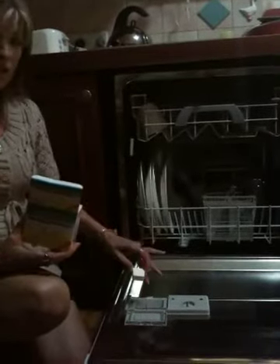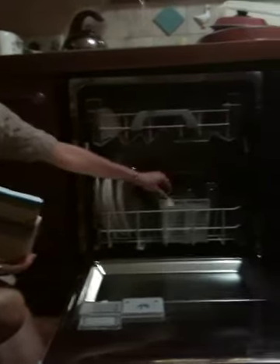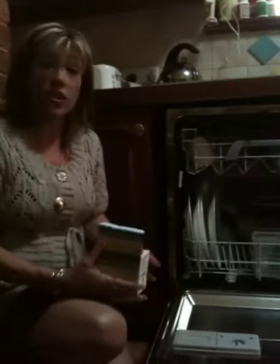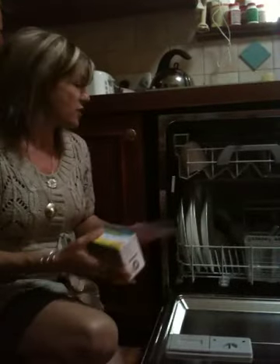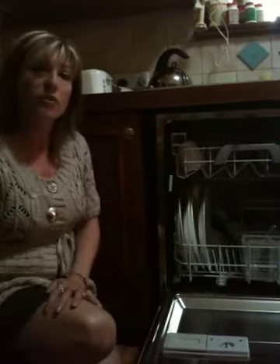You pop one into your dispenser. If it doesn't fit in your dispenser, you put it into your cutlery holder. Now if your plates are really greasy, use two tablets. Also, if you are going to leave your plates overnight, just give them a scrape or rinse them very lightly with some water before you put them in.